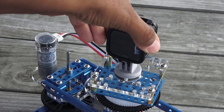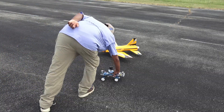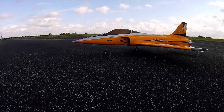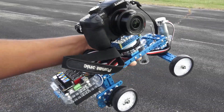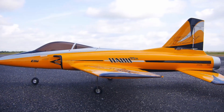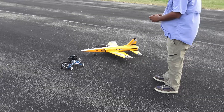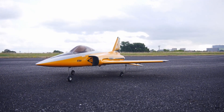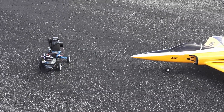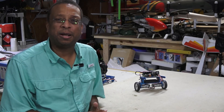I wanted to test the sled with some cameras, so I first mounted a GoPro. The test subject was an old jet I've been playing with. Next was my much larger and heavier Panasonic Micro Four Thirds camera. The little guy was fun to drive around. It was neat to make small adjustments on the fly. I even tried a dual movement pass — though I probably need a little more practice for that.